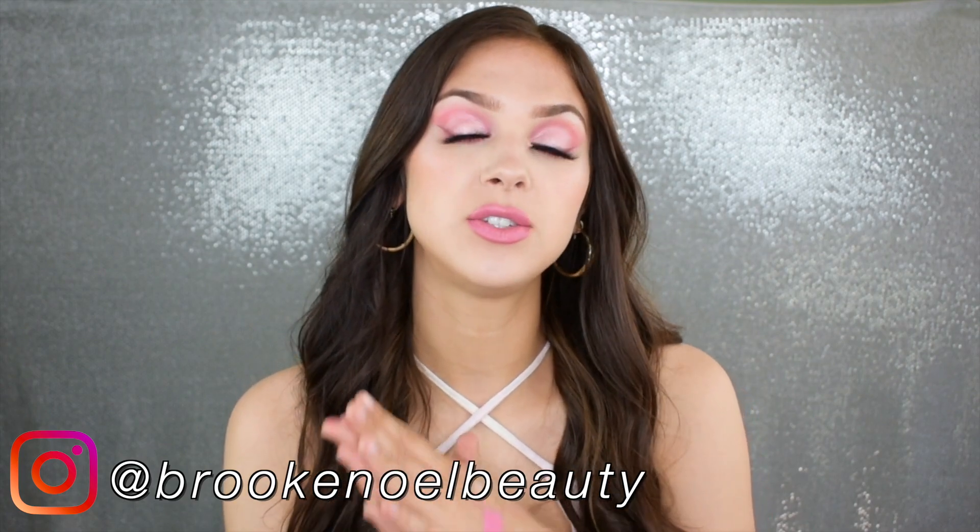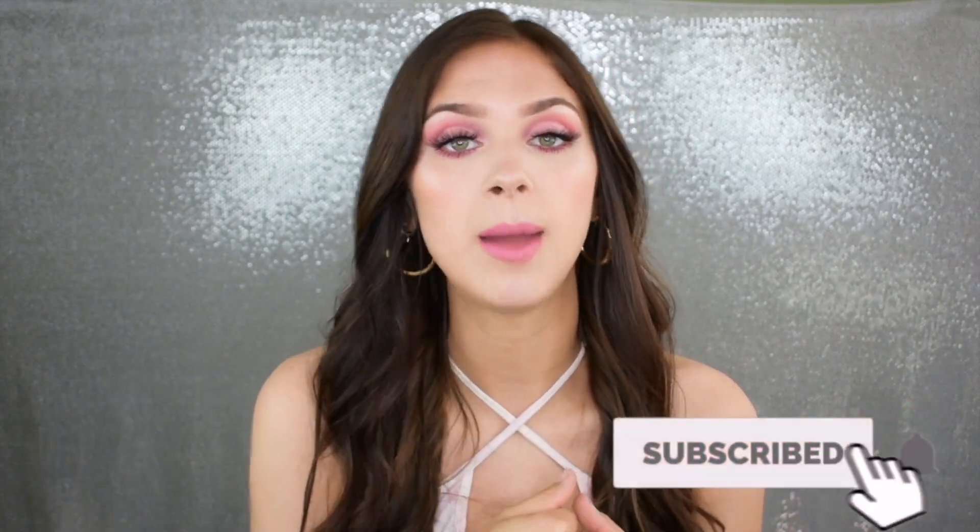All right ladies and gents, that completes today's video! I hope you enjoyed this tutorial — leave some comments below letting me know what you thought or what you want to see next, whether it's a specific color or eye style. Don't forget to come back because I'll be posting the giveaway video soon, and I just want to say thank you so much for 2,000 subscribers — I appreciate each and every one of you. If you enjoyed it give it a thumbs up, don't forget to subscribe, and I will see you guys in the next one.